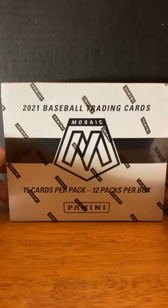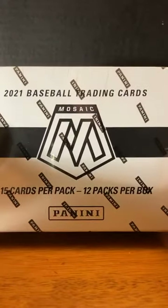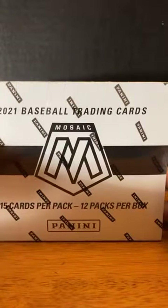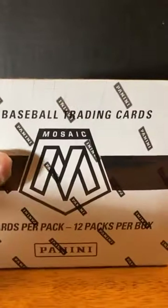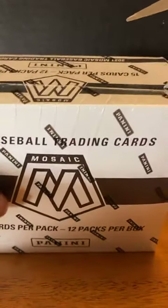Thank you everyone for joining in to tonight's break. Tonight we are going to be looking at another box of 2021 Mosaic Baseball. 12 packs per box, 15 cards per pack. It's a really great looking product. Opened a few of these before — very nice product.